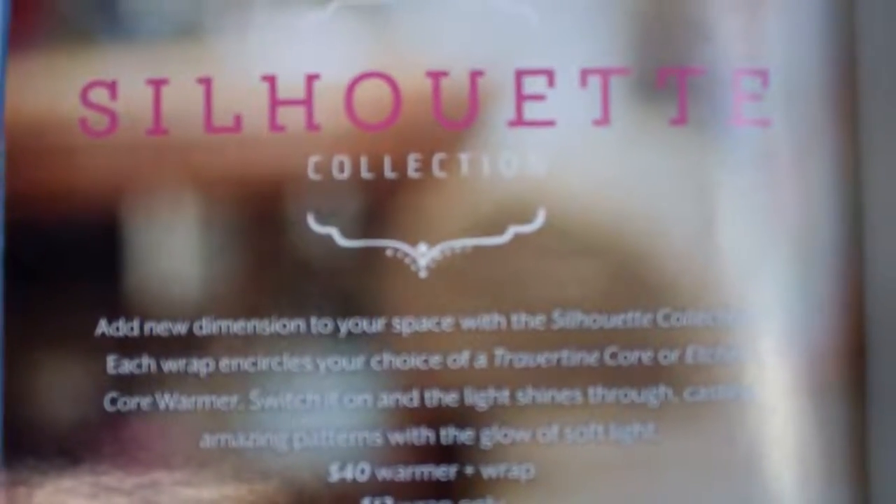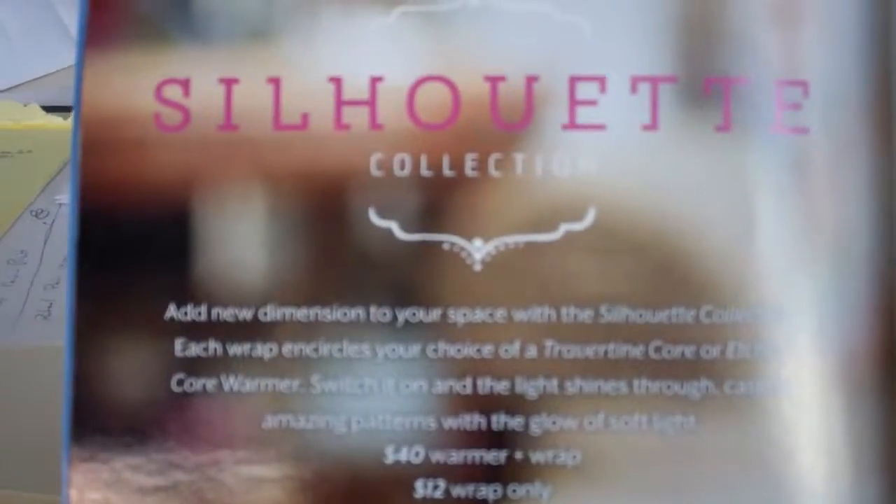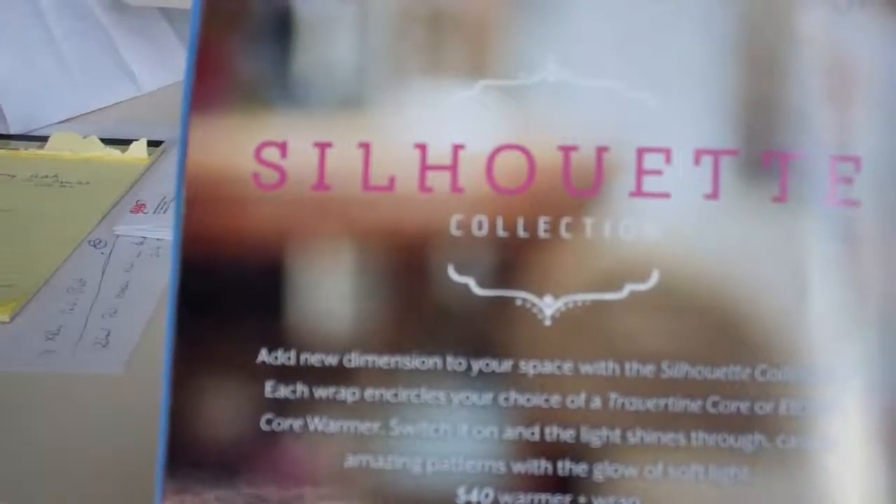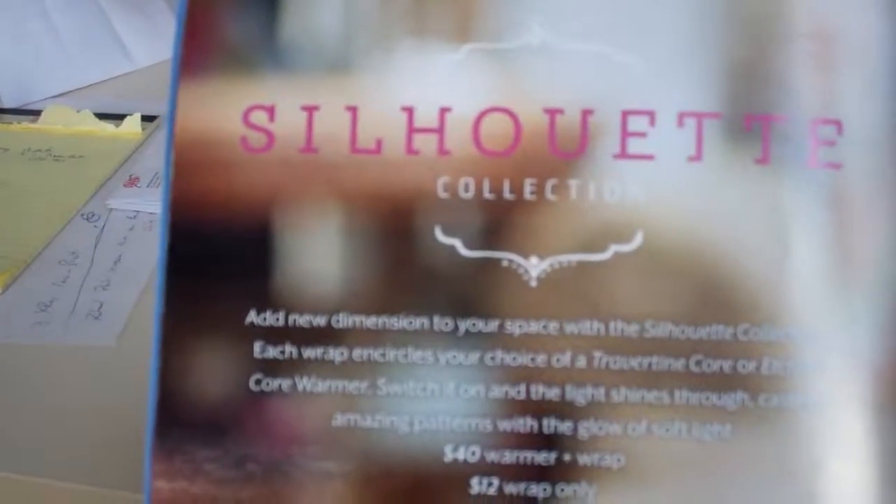Welcome to Troy and Kara Egan's Sensi Wickless YouTube channel. We're highlighting some of the new warmers for the Fall Winter 2014 catalog.